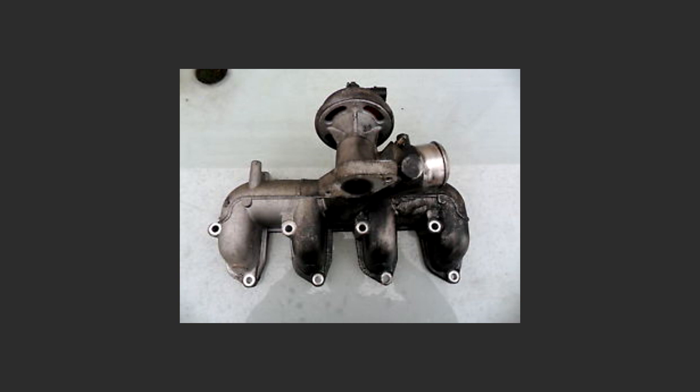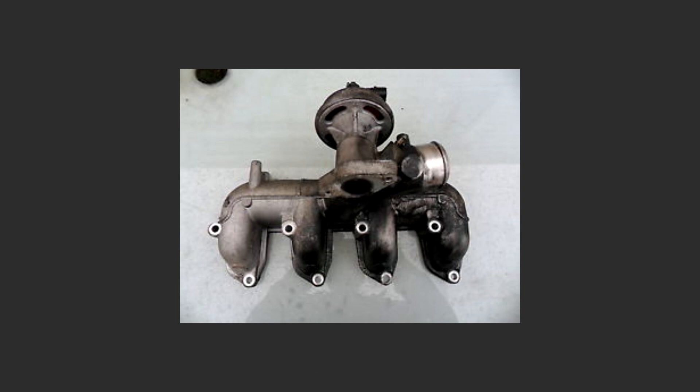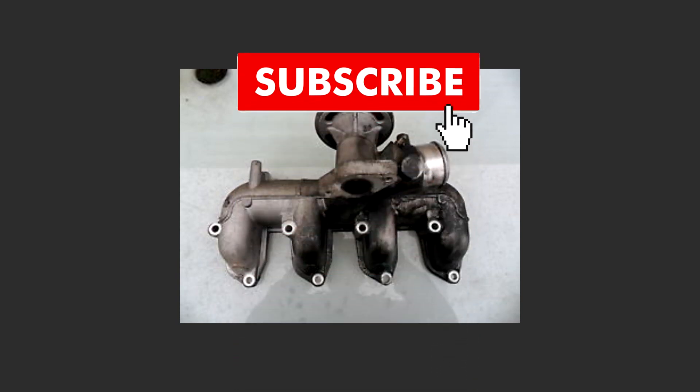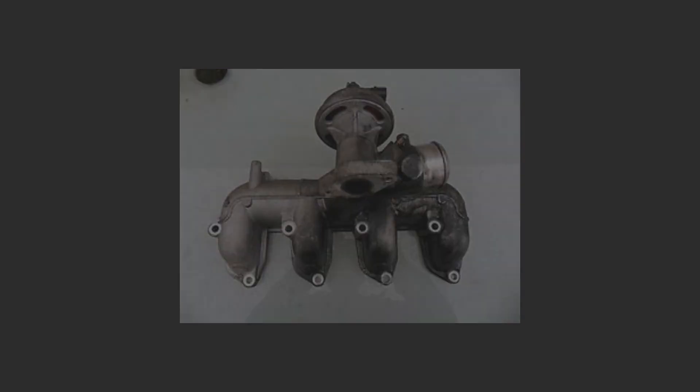That mostly covers the topic of EGR delete. If you want to read more, check the description — I will leave a few links there. I'll also need to take a look at the EGR valve on the Focus to see how clean it is. Hopefully it needs cleaning and I can do a video on that, so subscribe so you don't miss it. Thanks for watching, and if I said anything wrong, you can correct me in the comment section.